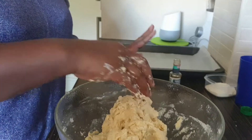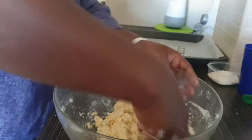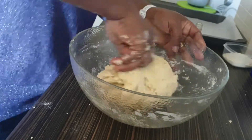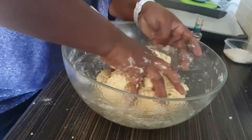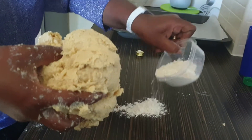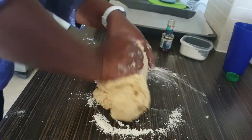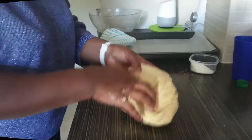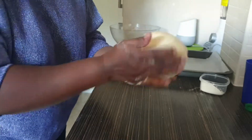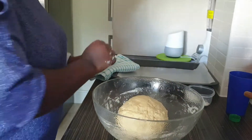When mixing the dough, you can knead it in your bowl. I've added a bit of caramel essence — it's your own preference, you can use vanilla or pineapple. Then knead it on your working surface. Sprinkle a bit of flour on the surface and knead. This is how your dough looks. Leave it in your bowl covered with a kitchen towel for 10 minutes.